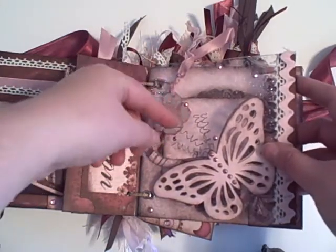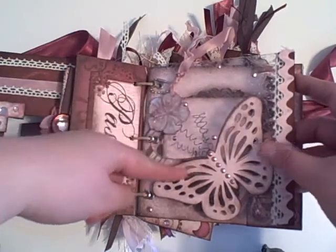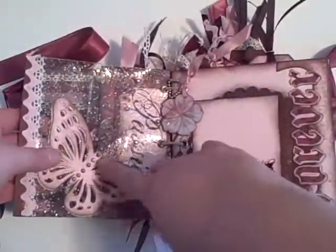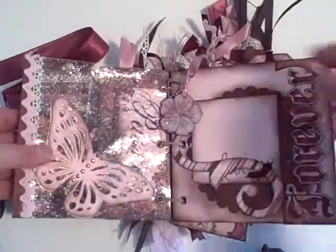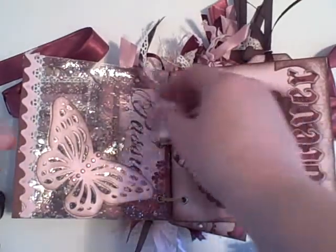For the antennas, I took some jewelry wire and wound it around a pencil to make the antennas on it. Then I put one on the other side. Since you would be able to see through it, I wanted it to go both ways. Here's another little charm that I added — just a flower in the middle.